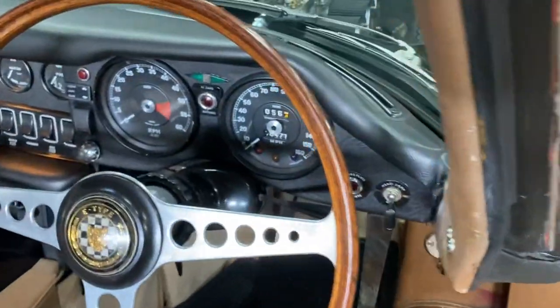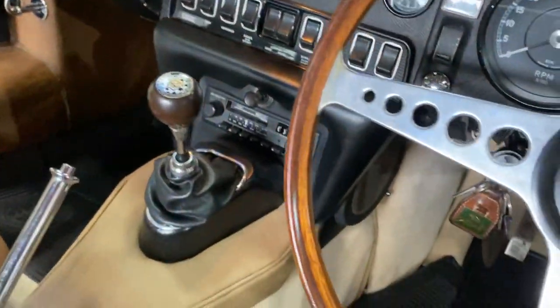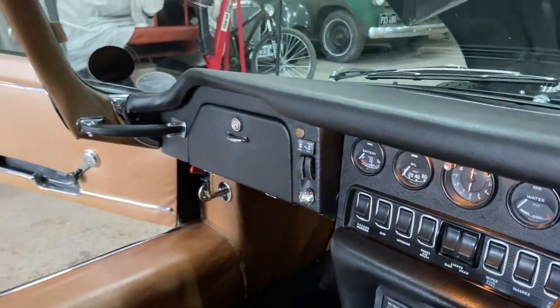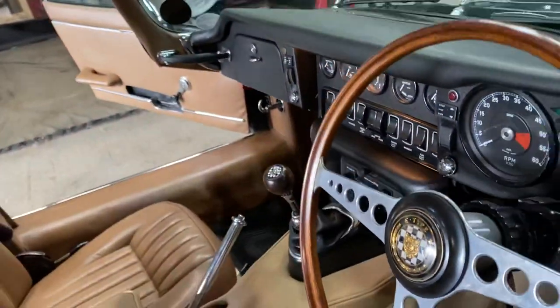Rubber mats in there. The dash is all exactly as you'd expect to find it. Centre console is nice — nothing wrong with any of that. The headlining looks pretty much original. I like it — this is how I like to find them. Everything in the right place, everything doing what it should be doing.